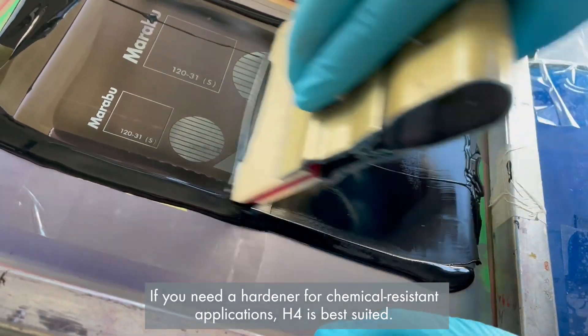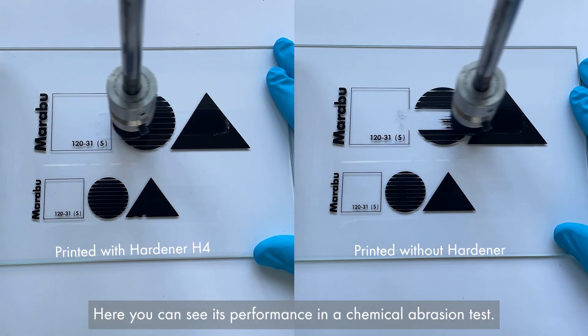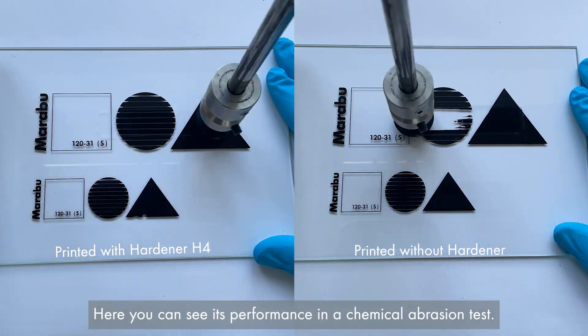If you need a hardener for chemical-resistant applications, H4 is best suited. Here you can see its performance in a chemical abrasion test.